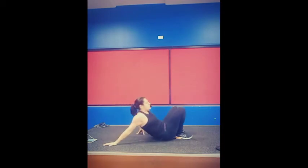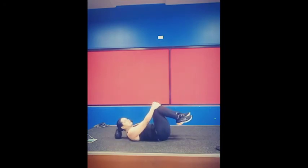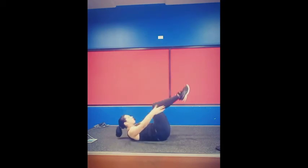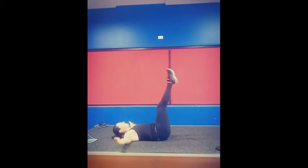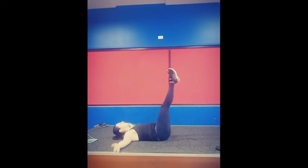Relax onto your back for the C-crunch shootout. Reach for your shoelaces, shoot the legs up to 45 degrees, crunch up with shoulder blades off the floor, then shoulder blades down. Throughout the whole thing, press your lower back to the floor by bracing your core really hard. For a challenge, take the legs lower while keeping the lower back pressed down. Five seconds — three, two, one.